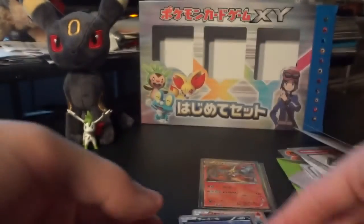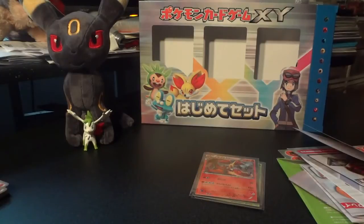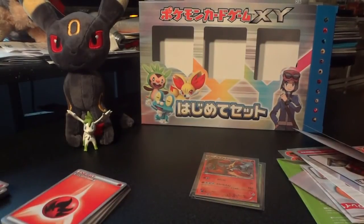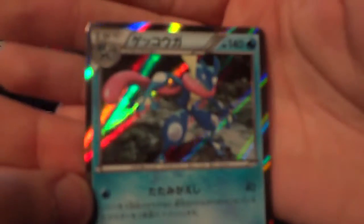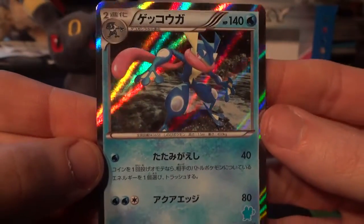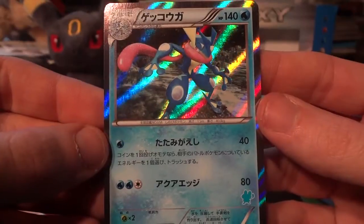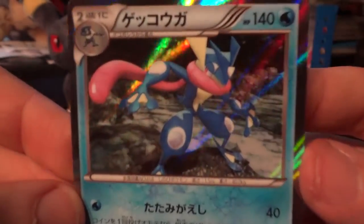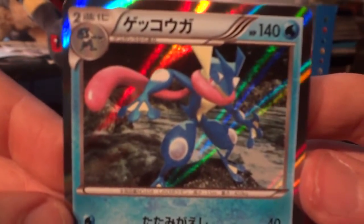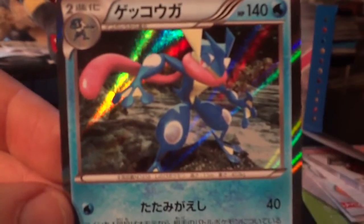That's the second half deck there. I want to make sure I give these cards their due, so apologies for the video being about 15 minutes long. The final half deck starts off with the Greninja holo — same pattern as we saw before. Greninja is probably the most popular of the new starters at the very least in the games, so being able to see him look like a total beast in the TCG is very encouraging.